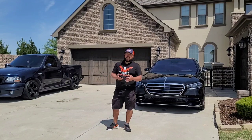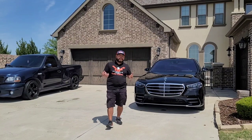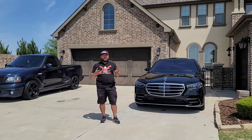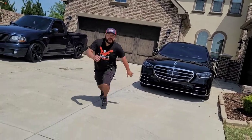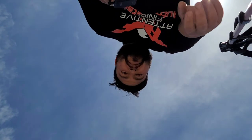I know everybody does it differently, but it's a really simple process that hopefully can help you out when you get multiple cars. Don't panic. Just find your rhythm. Find something that works for you and stick to it. The wind blew my tripod down — my wife is going to kill me. But I hope you guys have a great day. Be safe. I'll see you guys on the next video.